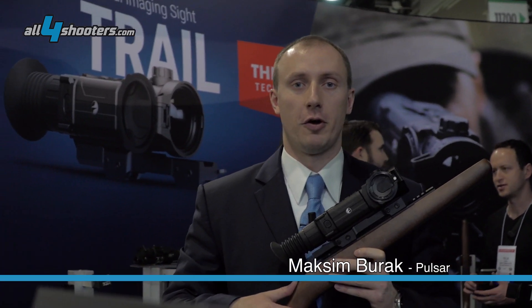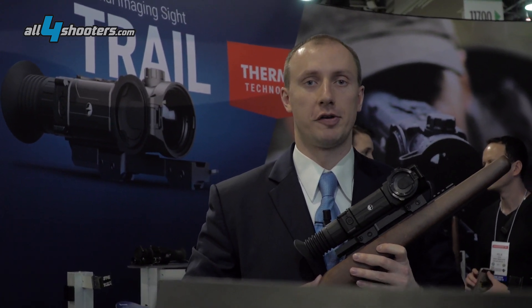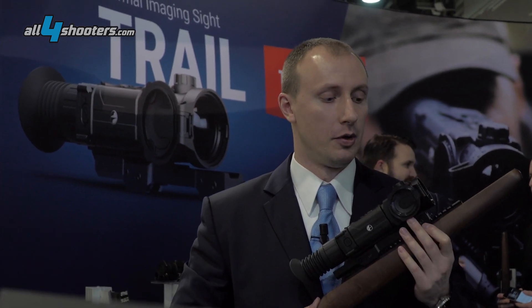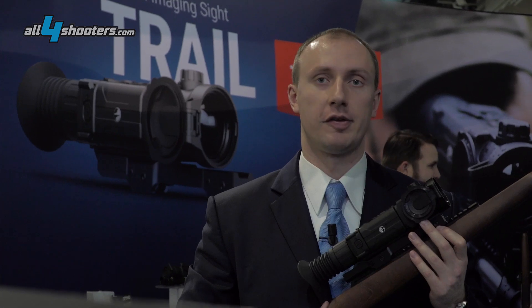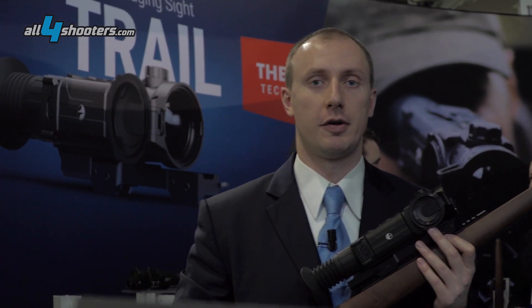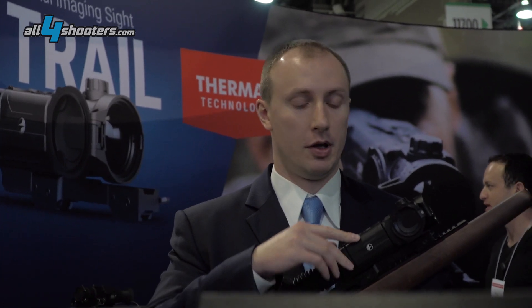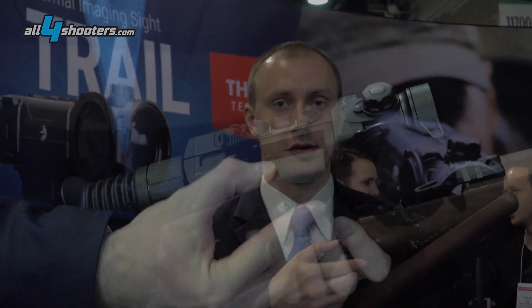This is our new Thermal Imaging Riflescope Trail XP. It uses a sensor with a resolution of 640 by 480, pixel pitch 17 microns, and a 50 Hertz frame rate. It also has the BPAC power system, so you can quickly replace the batteries.